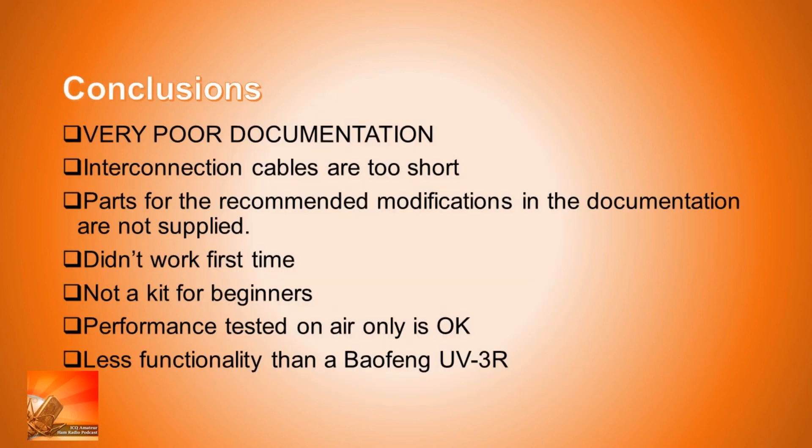In conclusion, the worst thing about this kit is the very poor documentation — it just let the whole thing down. The interconnecting cables are far too short; an inch or so more would have made that problem go away. The parts recommended for a couple of modifications in the documentation weren't supplied with the kit. The documentation talked more about modifications — like preventing it staying in transmit when using a rubber duck, or capacitors across the microphone cables — than it did about actually building the radio, which I felt was quite strange.